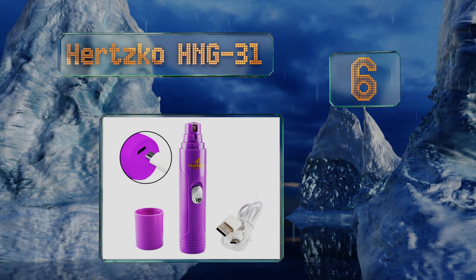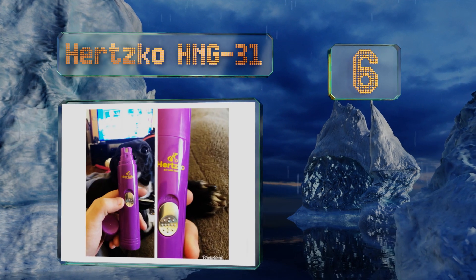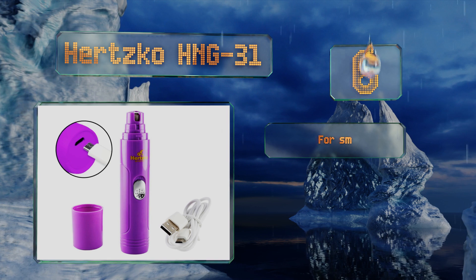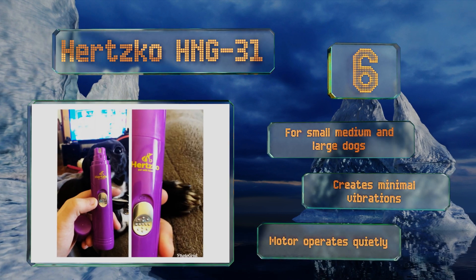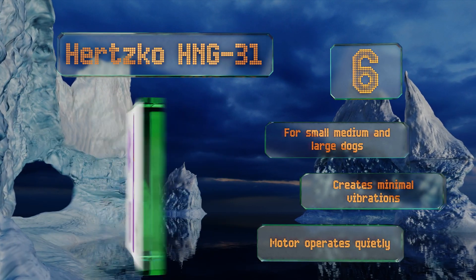Moving up our list to number six, the Hertzko HNG-31 is a smart choice for breeds with thick nails. It has enough juice when fully charged to effortlessly file all four paws, so you never have to worry about leaving a job half finished, and it rarely gets bogged down. It's good for small, medium, and large dogs, creates minimal vibrations, and the motor operates quietly.